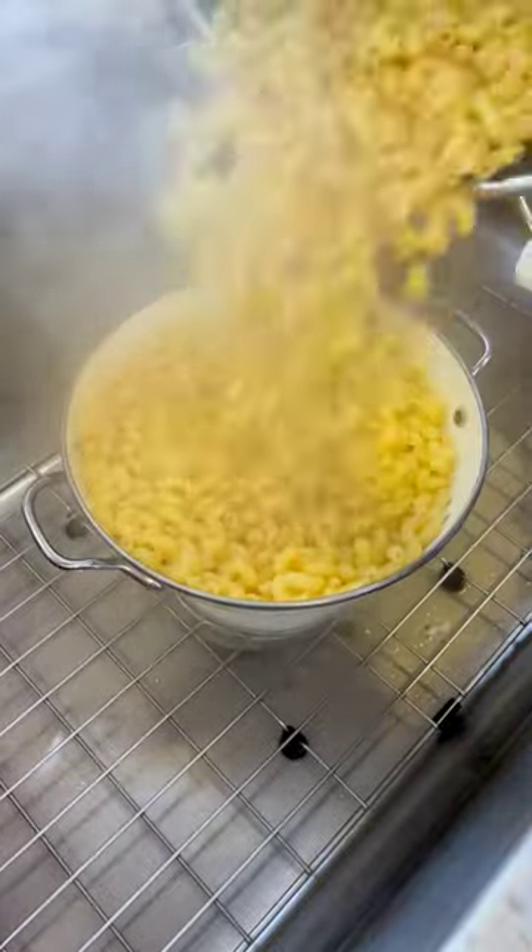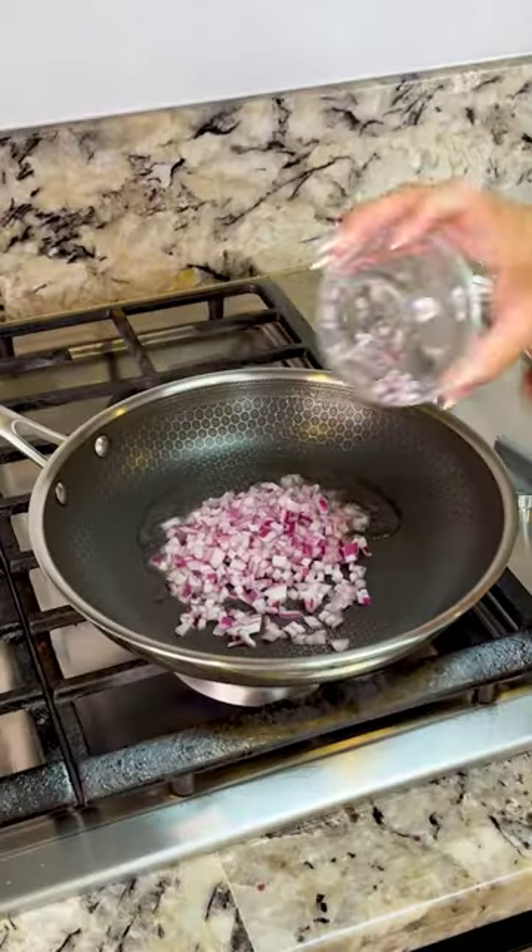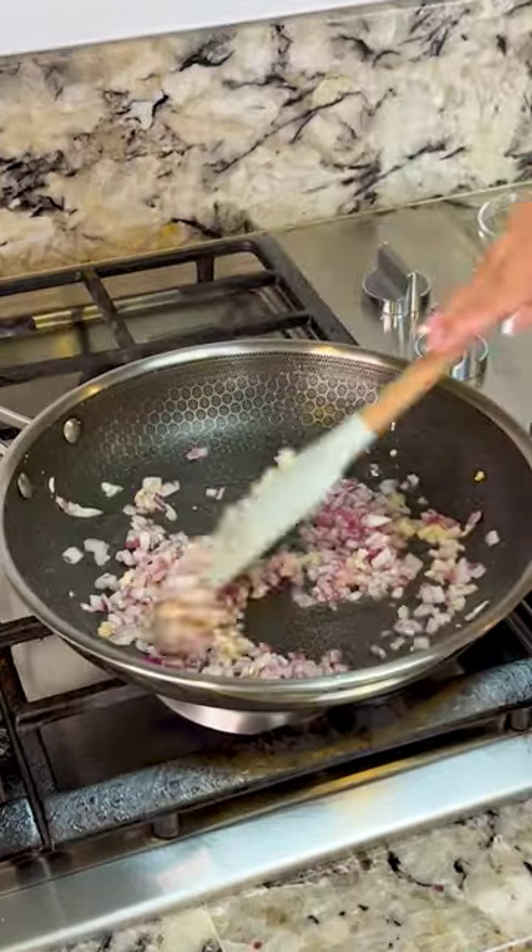I set my pan to low-medium heat with some oil. I'm gonna fry half of a small red onion and three garlic cloves, and we fry for about a minute or two.